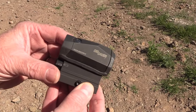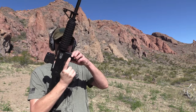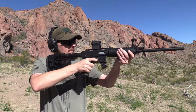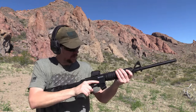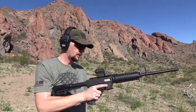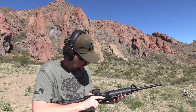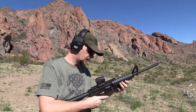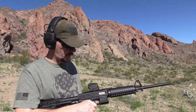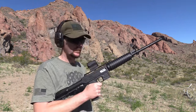Now firing Super X, 20 rounds. Uh oh — yeah, it's jammed in there. Is the case stuck in there? Yeah. There it goes. Finishing off those magazines.